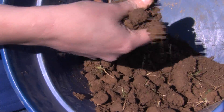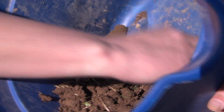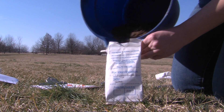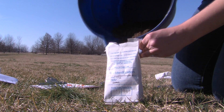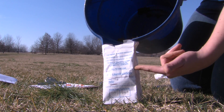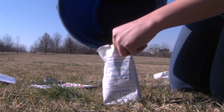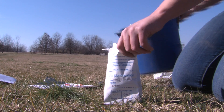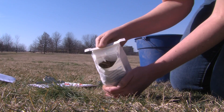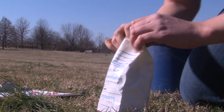Pour the homogenized mixture of soil into the sample bag provided from the county extension office. Your own bag or container may be used temporarily to transfer your soil sample to your extension office. There, they will provide you with the proper collection sample bag for laboratory processing. The paperwork that accompanies your soil sample is required for processing at the UK Regulatory Service Testing Lab. It is important to fill in as much detail as possible for accurate measurement and results.